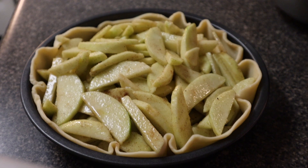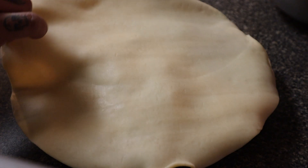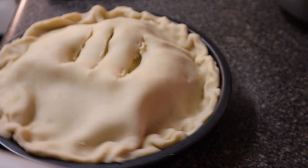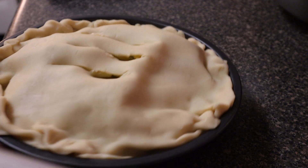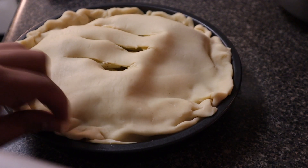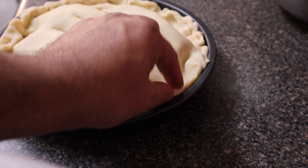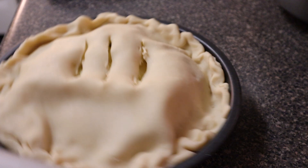The next step is to grab the other pie crust and drape it over the pie — it's gonna droop. Okay, this doesn't look like Tree Trunks' pie or any pie I've seen, but whatever. I pinched everything together — it's my pie and I'm eating it, so you can deal with it.